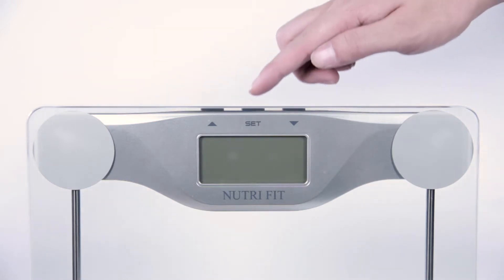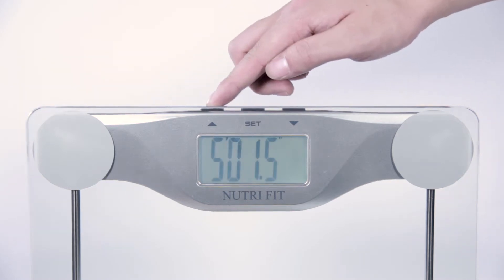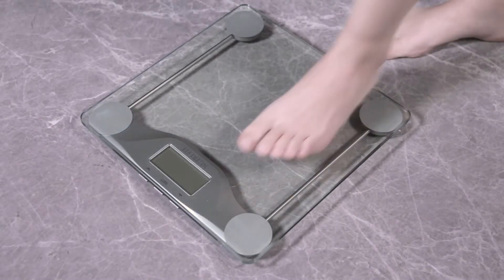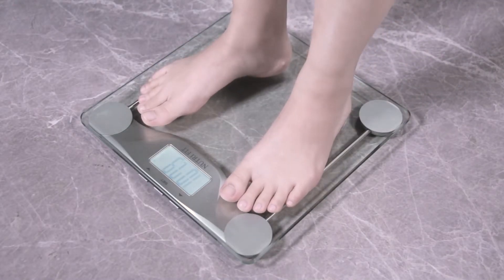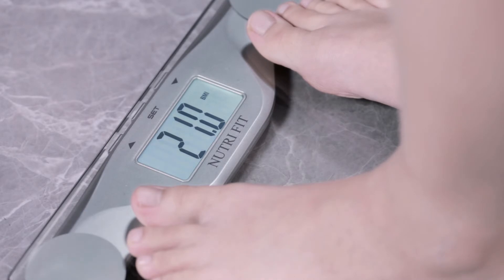This product has a BMI function. Press the set button to enter the height setting mode, then press the left and right button keys to adjust the height value. Stand on the scale gently and wait for the weight value. After the weight value is stable, the LCD will show the BMI value. The body weight and BMI value will repeat three times in turn.